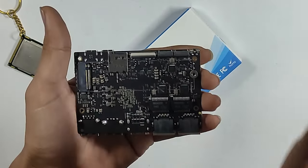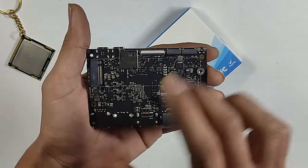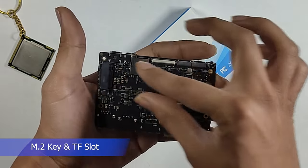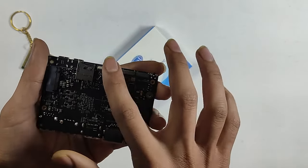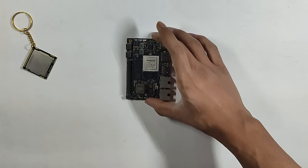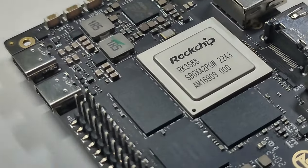Let's go to the back side. You get some SMD components, an SD card slot, and a USB Type-C. I will give you a specific video about the RK3588 processor.